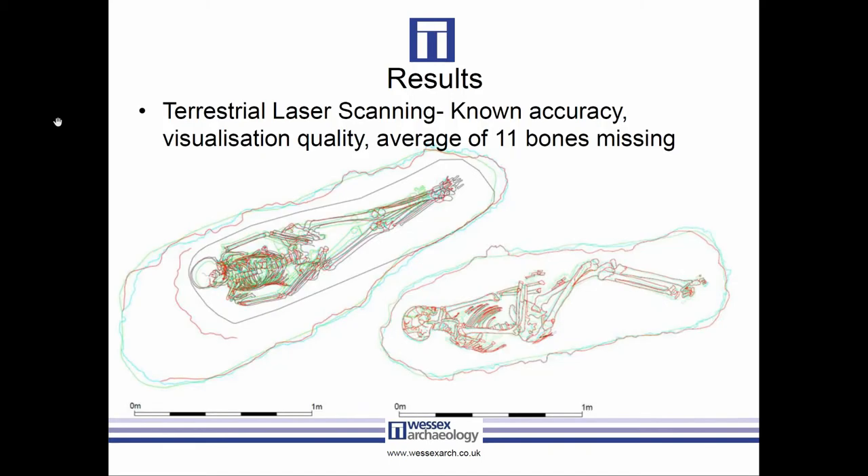Here we have some overlaid plans — red for photogrammetry, light blue for laser scan, black for rectified photography, and green for hand plans. You can see on the leftmost one that the green skeleton is distinctly shorter and the black one distinctly taller. These are the kinds of discrepancies we were examining to assess accuracy. Since the laser scan is the only method with a known accuracy tolerance, we used it as the baseline against which we compared everything else.